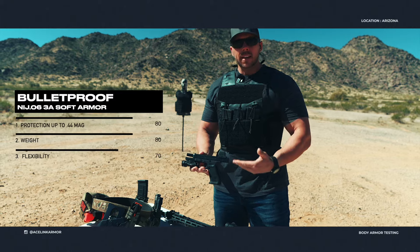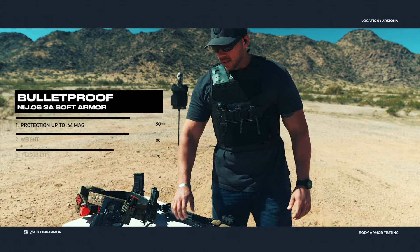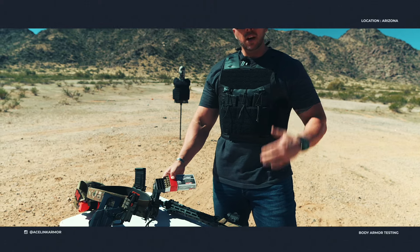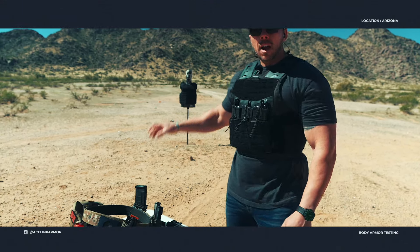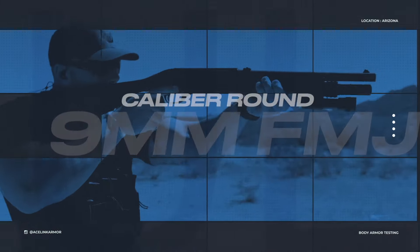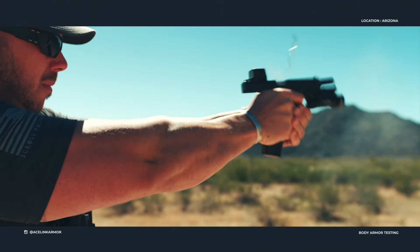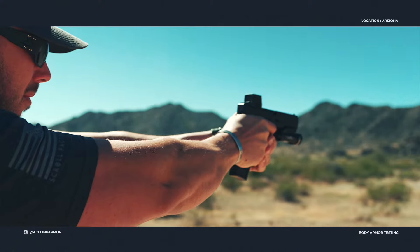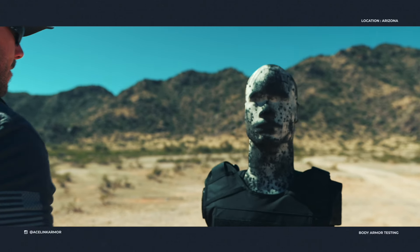The first test we're going to conduct today is with our standard Glock 17 Gen 5 MOS, which all of you are well aware of. We're testing out some Aguila 124 grain standard FMJ ammo and we are going to hit that soft armor with it and see what we can get done. We hit it six times, let's go ahead and take a look at it.